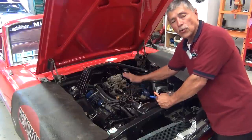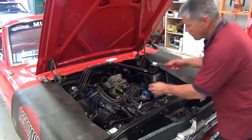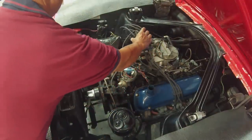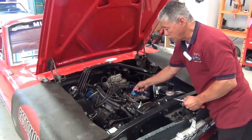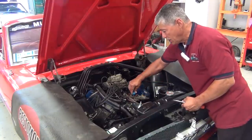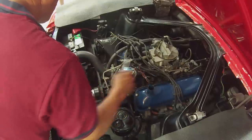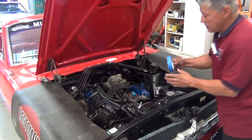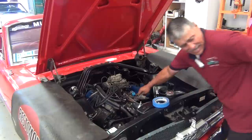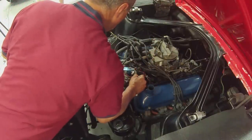I've marked it so that we know this distributor is at top dead center. This is for applications where you already have a working distributor that you're going to replace. We're going to pull the cap off. Here is our rotor — this is what makes contact with the cap and causes the firing. It only goes on one way. We're going to take a piece of blue tape, put it down on the intake manifold, take a blue Sharpie, and mark the direction of that rotor for reference.